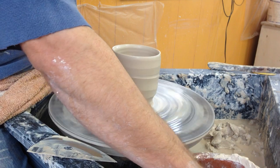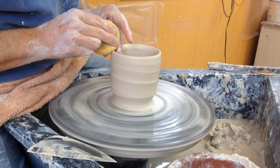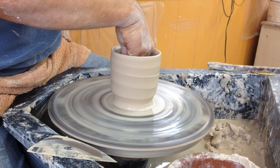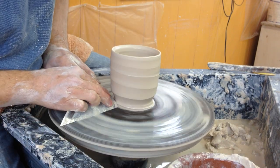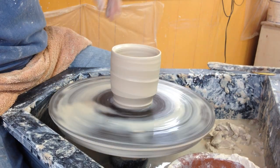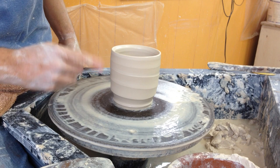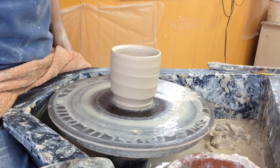Usually if I have to rib more than once it sort of loses that vitality, so I really just want to hit it one time. Especially with these — I'm making sort of a spiral pattern on the pot. Sometimes I'll do something a little different, but for these I just want them to be fresh. I'll probably put some stamping or some kind of rope-impressed decoration on these to finish them off after they're footed.